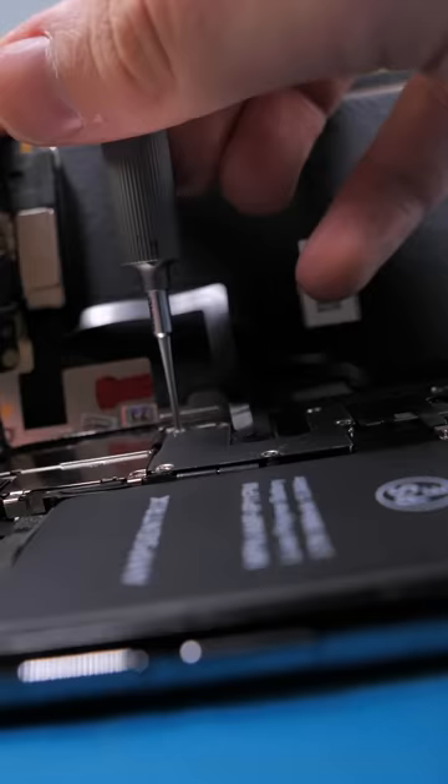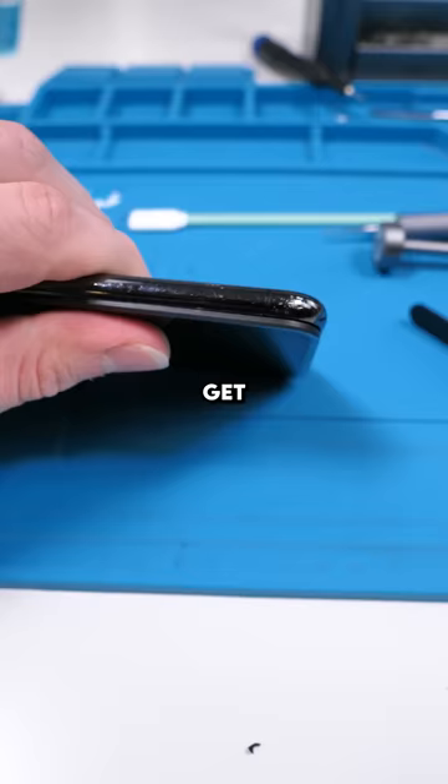New seal. Get that crunch — and we're done. Good as new.